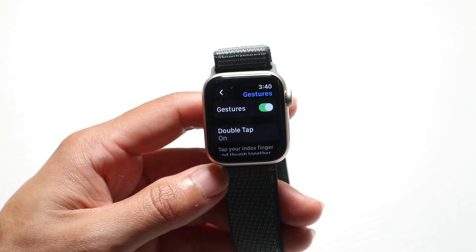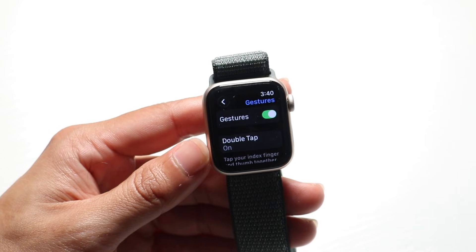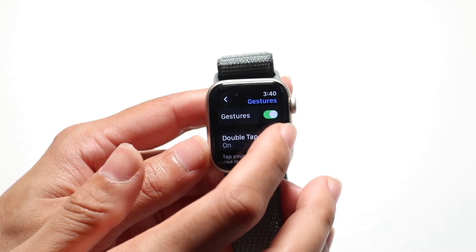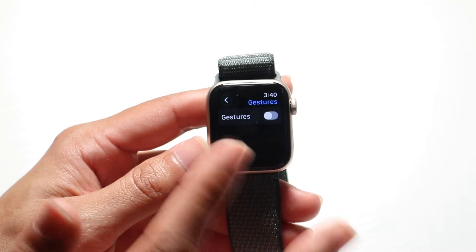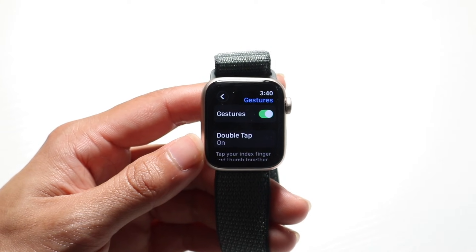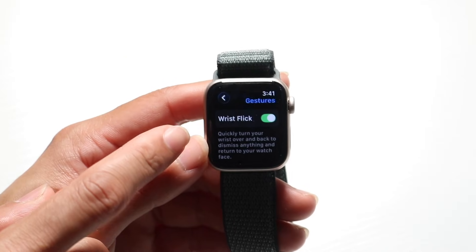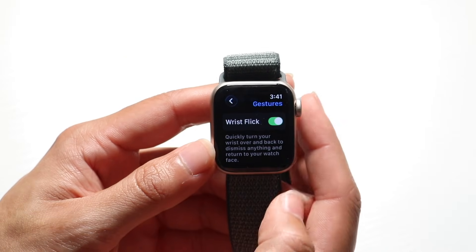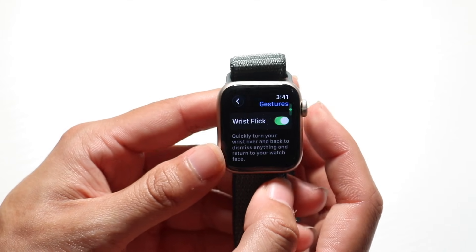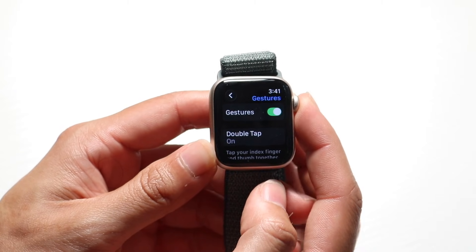Once inside, you can enable or disable your gestures. You can enable or disable individual gestures using the toggles shown. You can also turn off the wrist flick gesture, or use 'Cover to Mute' — there are a variety of gestures you can modify, turn on, or turn off based on your preference.